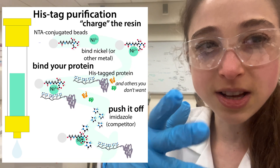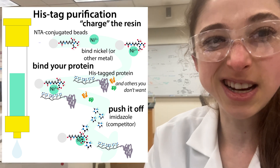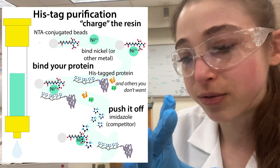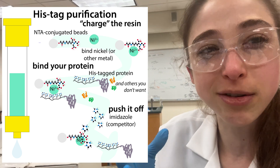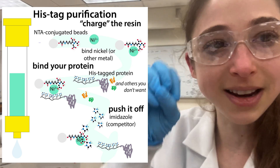You can see here we've got this column and it's got this nickel resin. There's nickel on the resin and our protein's got the histidine tag and it'll bind to the resin. We wash other stuff off and then we can elute off our protein with imidazole, which is basically just that ring portion of histidine. Our protein is able to bind to the resin really well because it's got the whole string of histidines - the His-tag - so it's basically just six or eight histidines in a row. It'll chelate or grab on tightly to the metal.